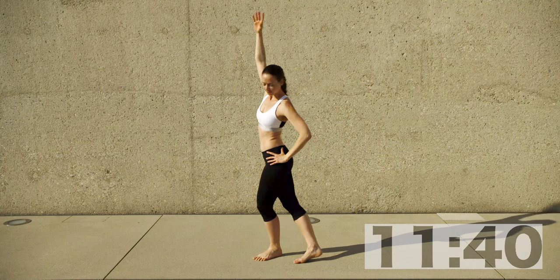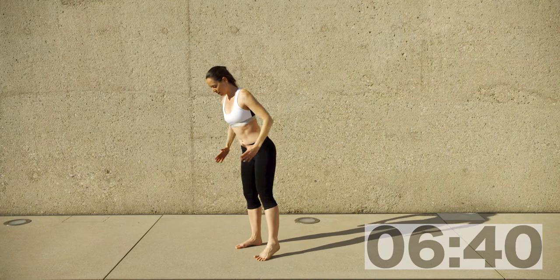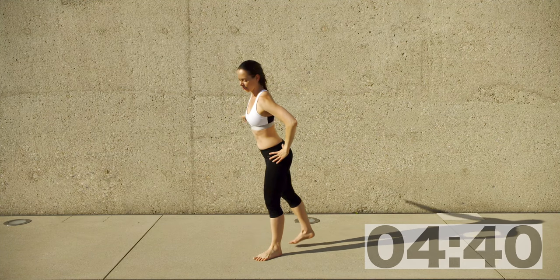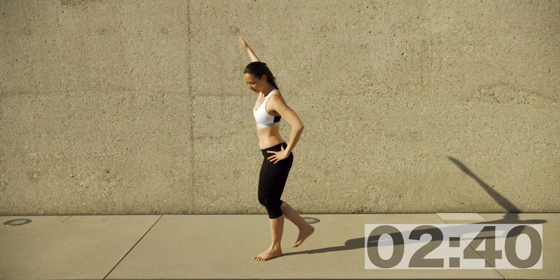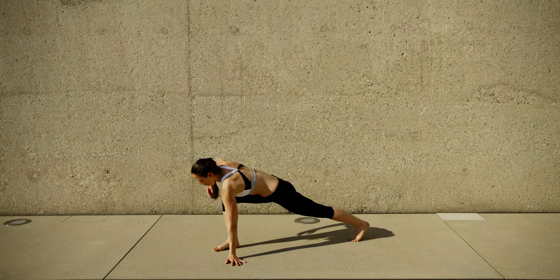Keep breathing. You can either exhale squatting, inhale elongating — or inverse if that feels weird to you. If you want to include your head in the movement, look into your heels.